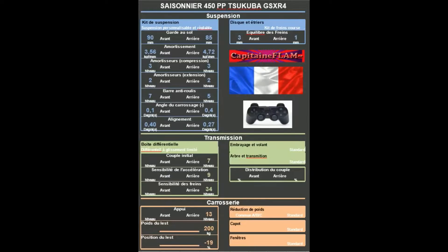Salut tout le monde, ici le capitaine flamme. On se retrouve pour le saisonnier 450pp Tsukuba avec la GX-R4. Donc mon setup est le suivant.